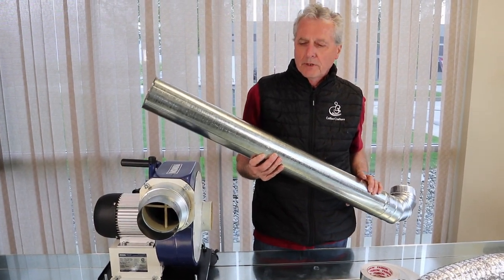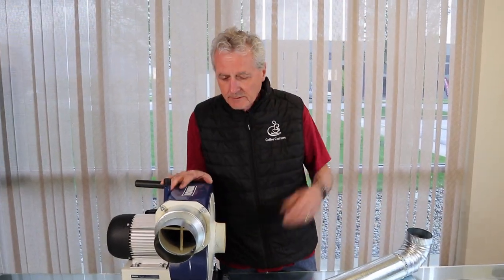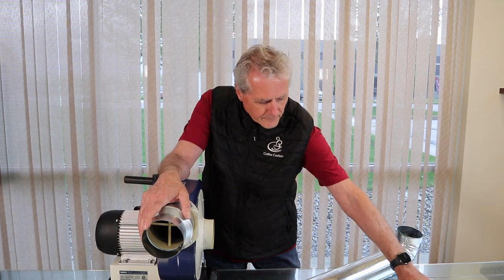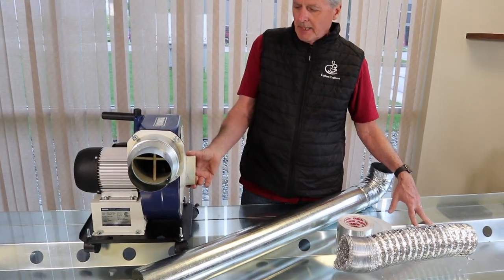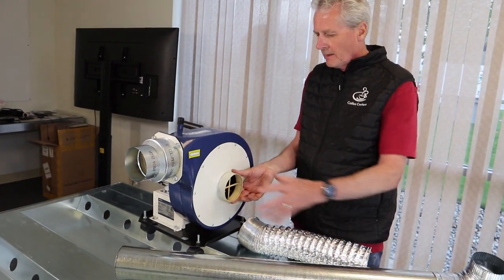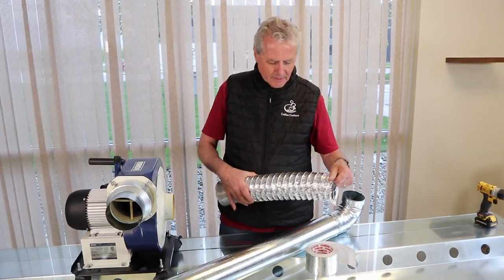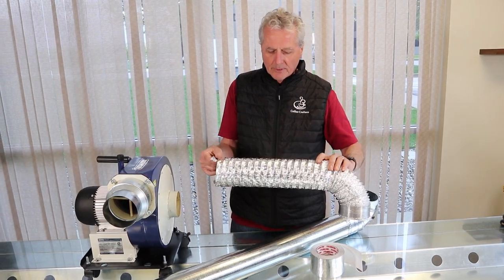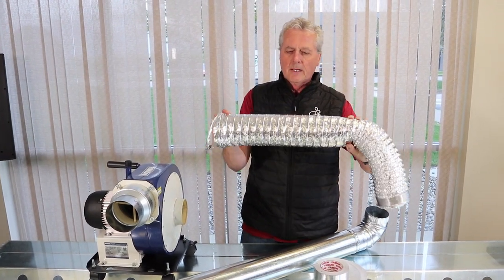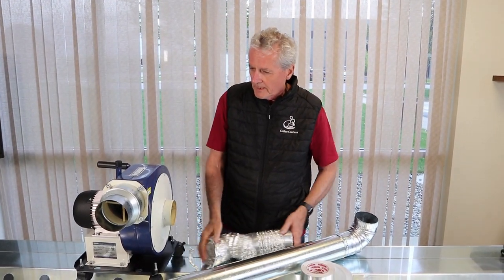Use rigid ducting on the discharge side — we really recommend not using the soft flex ducting there, unless you're right by a door. Some people will roll their blower out to the door of the garage and prop a little short piece of flex on it, which is fine. On the intake side, it's completely okay to use flex ducting. Your blower comes with a Y fitting — one of those goes to the roaster hood, one goes to the bean cooler. That's really what the flex is intended for: those short runs to the chaff collector, the bean cooler, and the hood. Just remember to stretch it out tight, pull all the creases out, and make it as flat as you can so the vortices are much less.